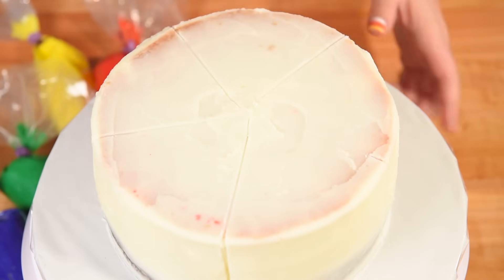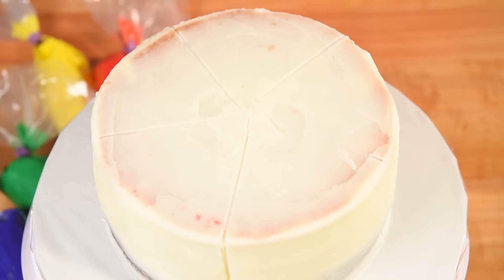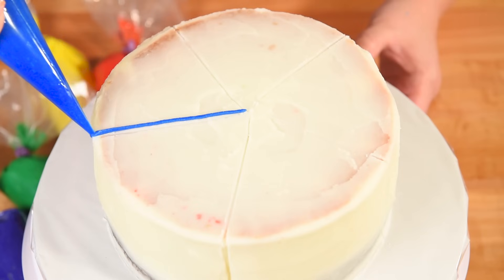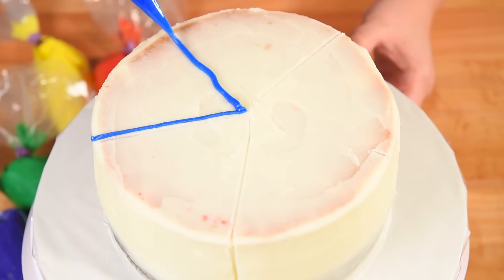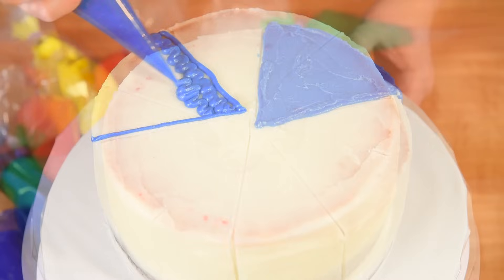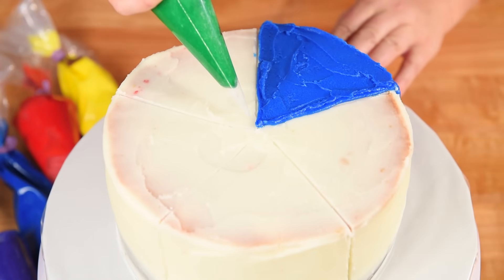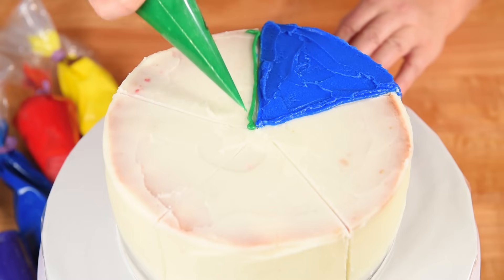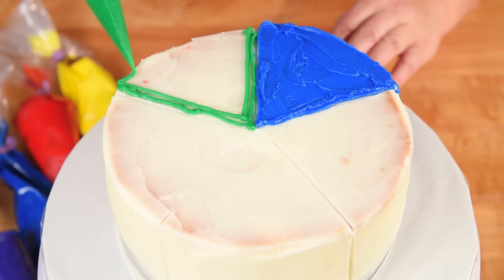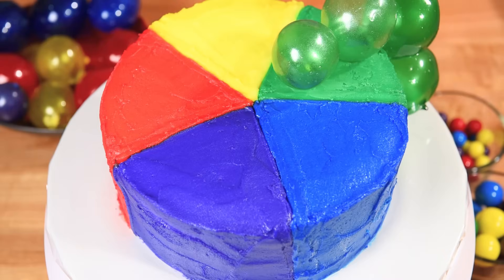My sections are divided and my buttercreams are ready to go. I'm going to take my blue frosting first and just outline right on the line, then fill in the entire section with blue, going all the way down the side as well, and smooth it with an offset spatula. With the blue done I'm moving on to green, and I won't show you all the different sections, but I'll also do yellow, red, and purple. I'll be back when I've got the cake covered in all the colors.